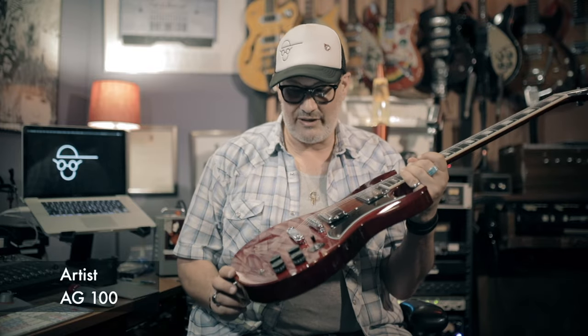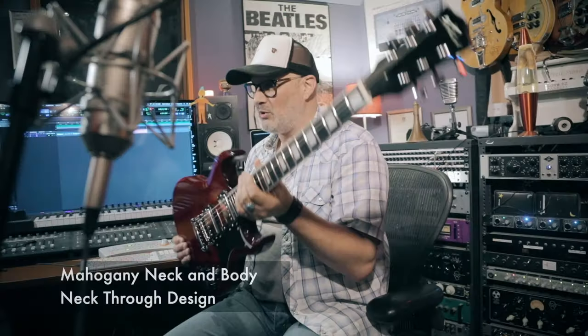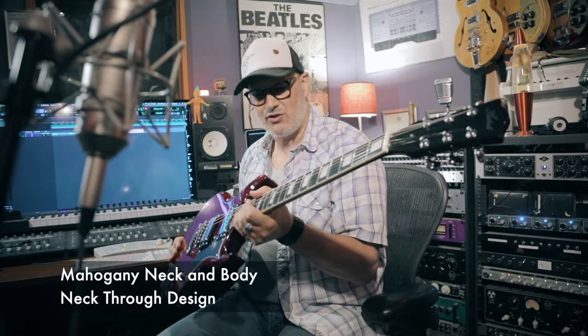I've been looking forward to getting my hands on one of these. This is the Artist AG100 electric guitar — a beautiful, weighty thing. It feels really substantial.